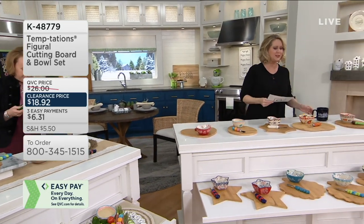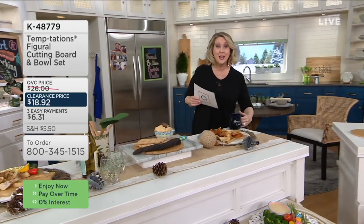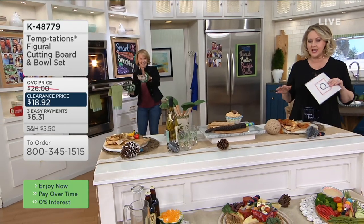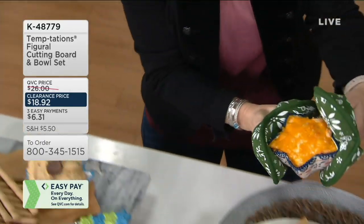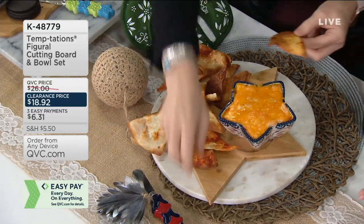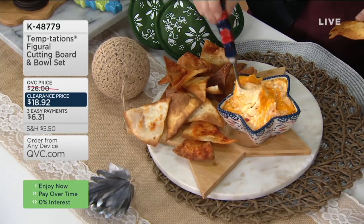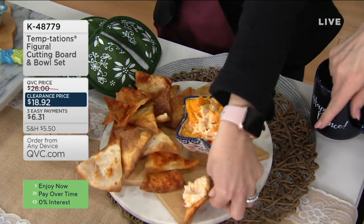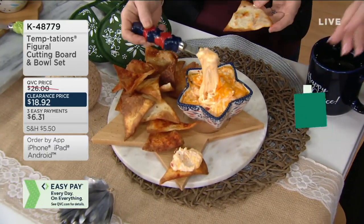They are now clearance priced — less than $19 on these, with three monthly payments of $6.31. These are great gifts you can give out or keep for yourself. And if you're new to Temptations, these dishes are all oven safe, freezer safe, refrigerator safe, and dishwasher safe on the actual ceramic dishes.